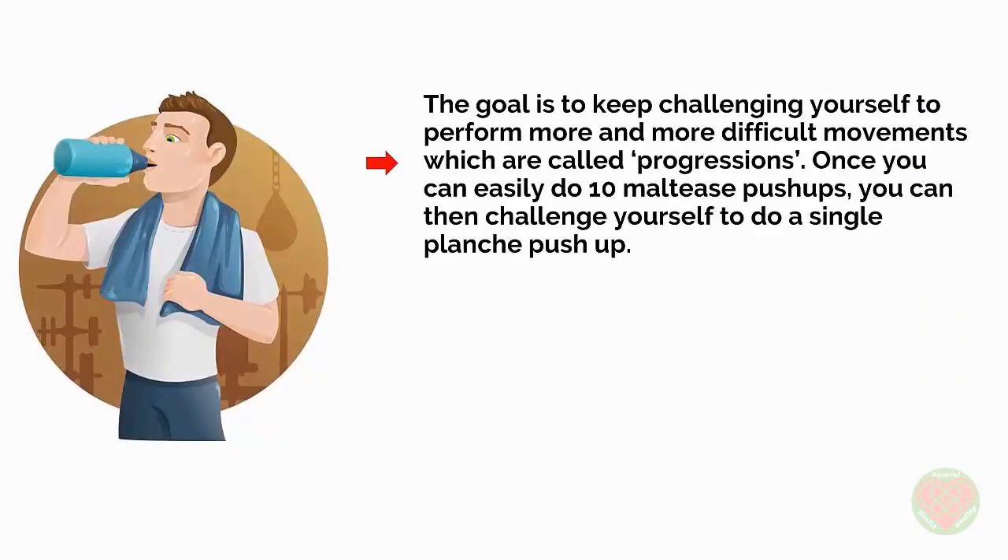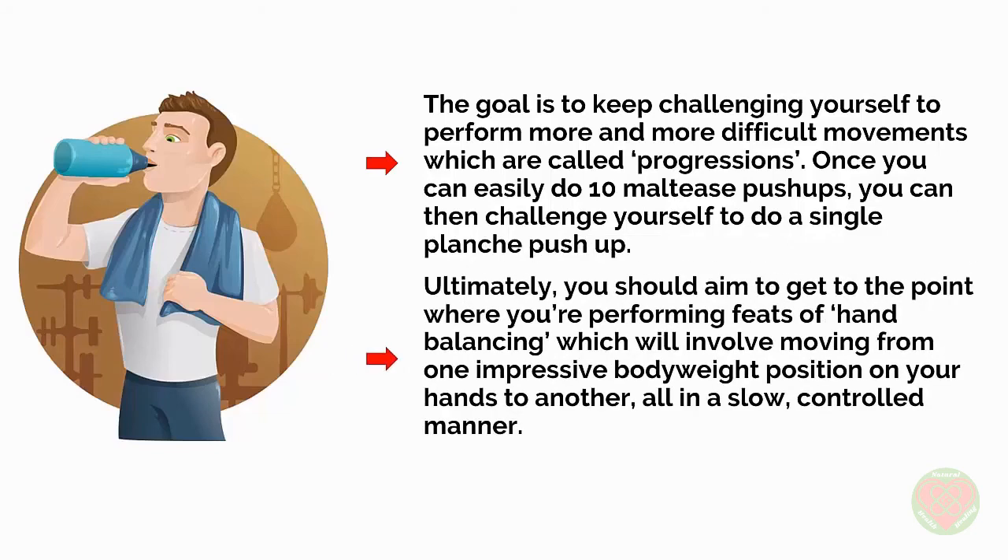The goal is to keep challenging yourself to perform more and more difficult movements, which are called progressions. Once you can easily do 10 Maltese push-ups, you can then challenge yourself to do a single planche push-up. Ultimately, you should aim to get to the point where you are performing feats of hand balancing, which will involve moving from one impressive bodyweight position on your hands to another, all in a slow, controlled manner.